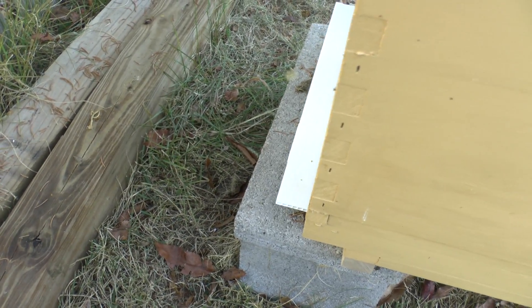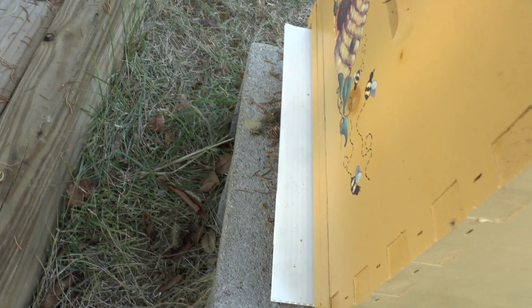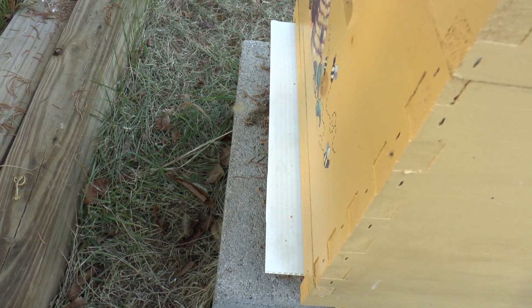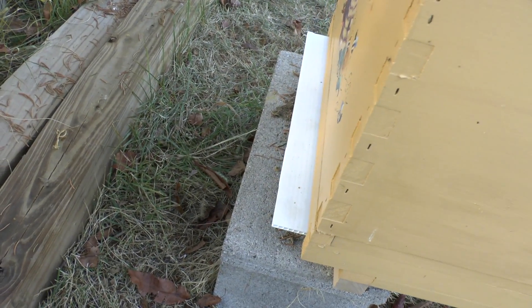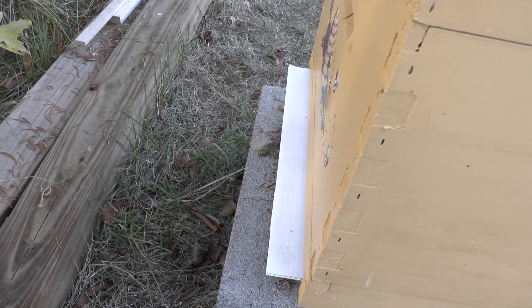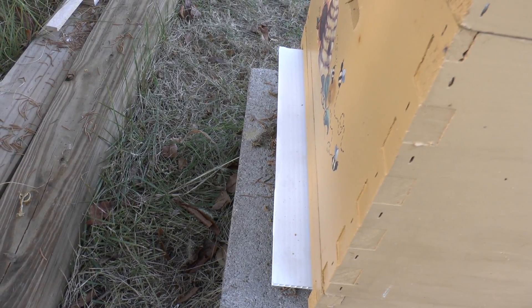I'm just using this board to see my varroa mite count and how well this oxalic acid treatment does. I'm going to do a 24-hour update after this treatment. Rate, comment, let me know what you think. This is Fast X Eddie.